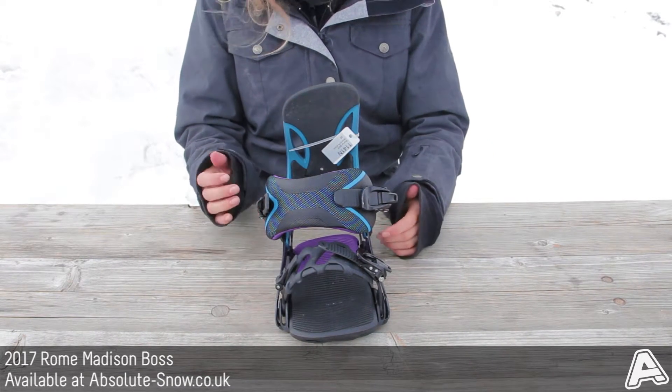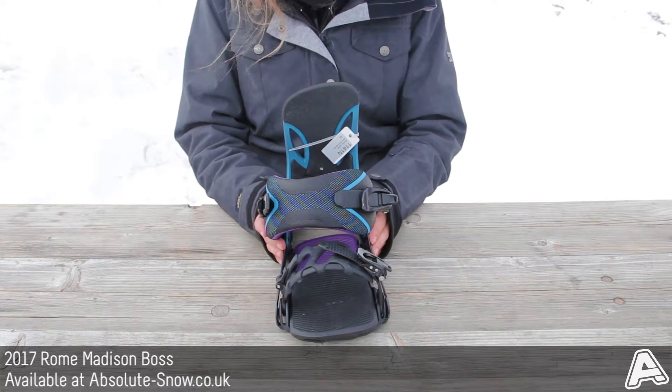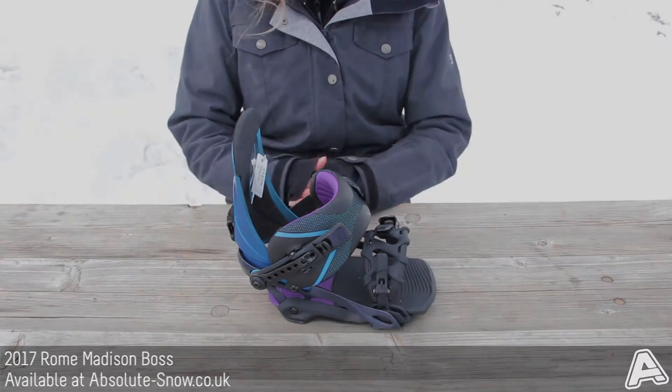This binding is a great performance all-mountain binding. It's not fantastic if you're wanting to hit street rails or do some jibbing, just because of the stiffness of it. But this is the Rowe Madison BOSS.